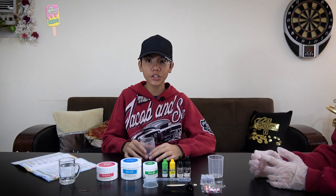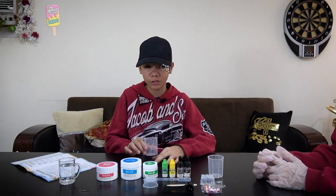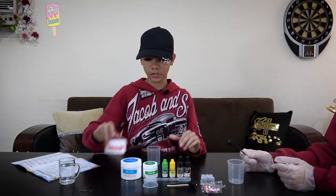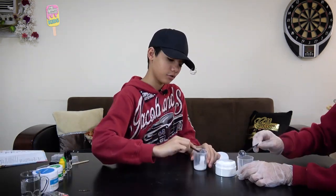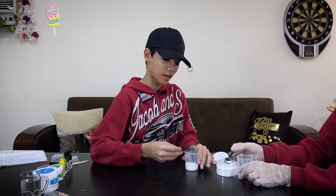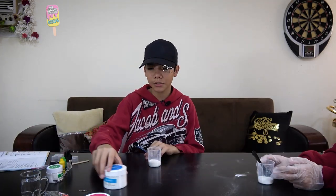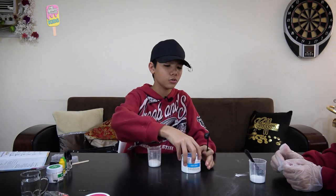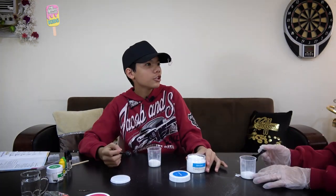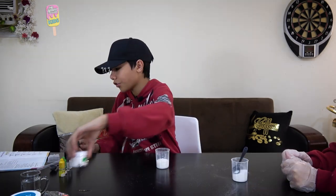Our first step is to put four and a half teaspoons of sodium bicarbonate into the beaker — one, two, three, four, and a half. This is very messy! Our second step is to add three teaspoons of citric acid using a different teaspoon.